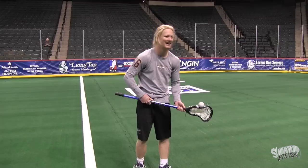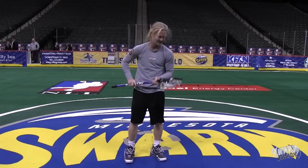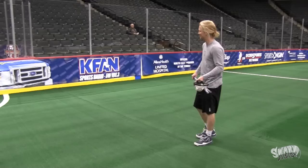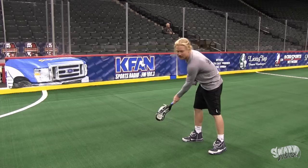You got that one. What you do is you throw it, and you let it slip out of your stick, and then wherever the ball is going to bounce, you just recover and put your stick in front of it.